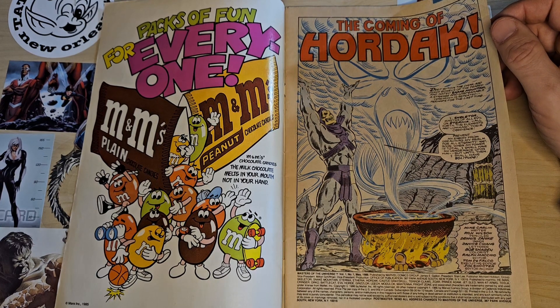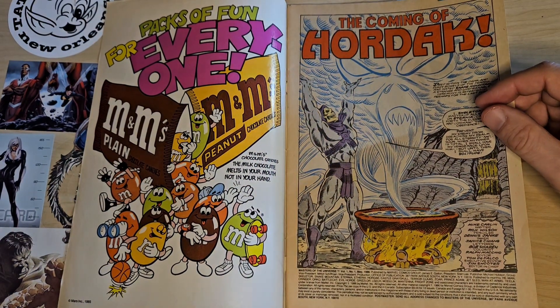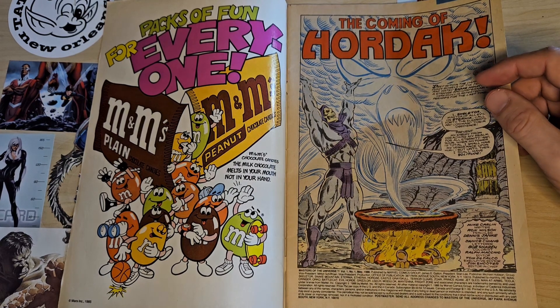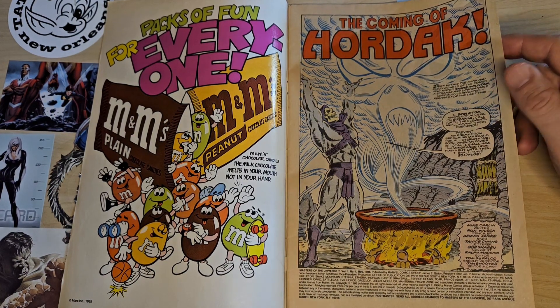I guess they learned their lesson when it came to Mum-Ra and the Thundercats. Because Mum-Ra — he is a badass-looking and badass-sounding character. He is a lot scarier and more in-depth than Skeletor. I guess we'd have to have a battle of who's cooler — Skeletor or Mum-Ra — but I'm definitely in the Mum-Ra category.